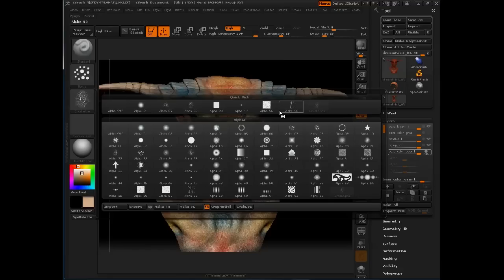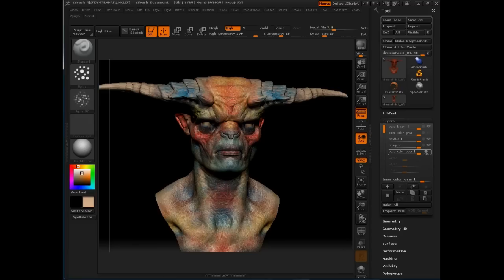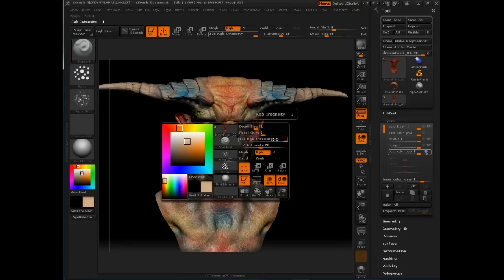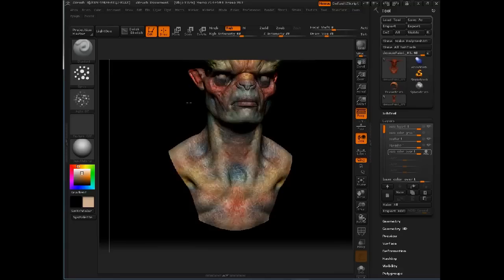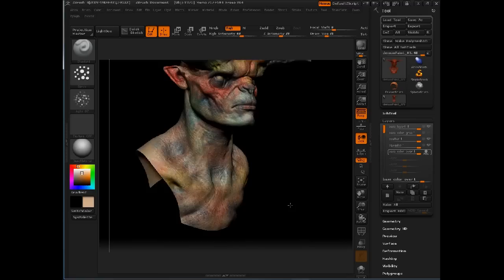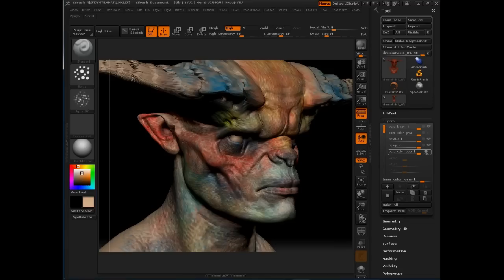I'll use that standard brush again with the spray stroke and the same spatter alpha — alpha 7 — and make sure x-symmetry is turned on. In this stage, I'm going to spray the base color back on top, but not at 100% RGB opacity. I want to dial back the opacity a little bit and start spraying it down, just to start losing some of that really overstated color and push it back down into the surface.